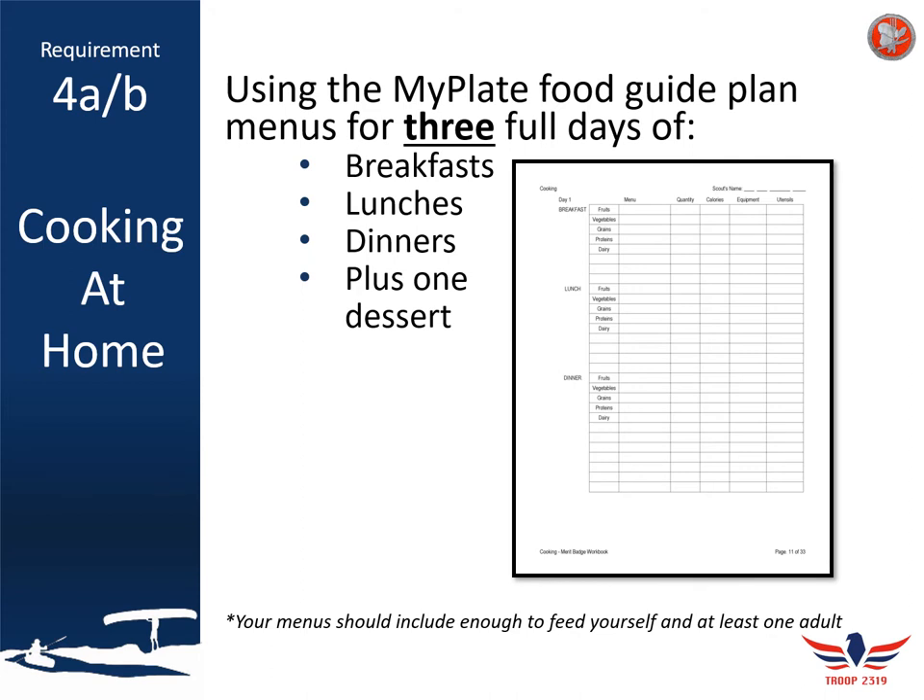That means three different breakfasts, three different lunches, three different dinners, as well as one dessert. When you're planning this out, you need to make sure you're covering all of your MyPlate guidelines. You should design your meal plan to feed at least yourself and one adult, but it's really good if you plan on feeding your entire family, because you will end up cooking a couple of these for them.